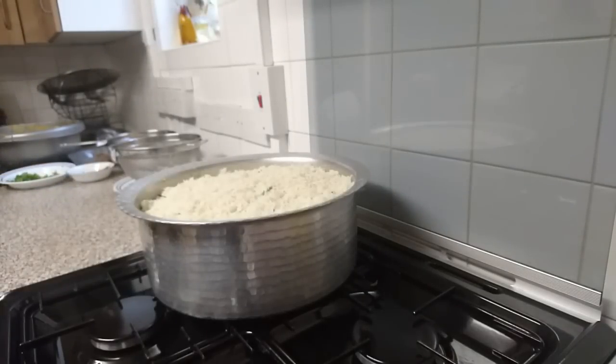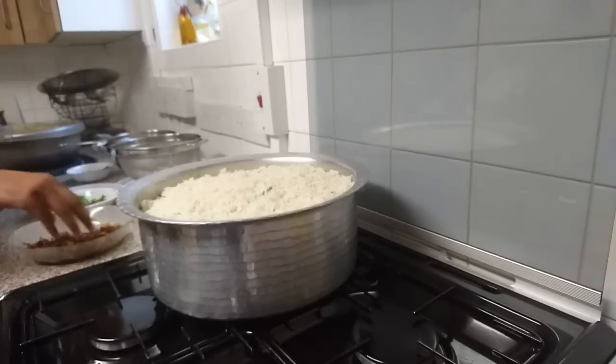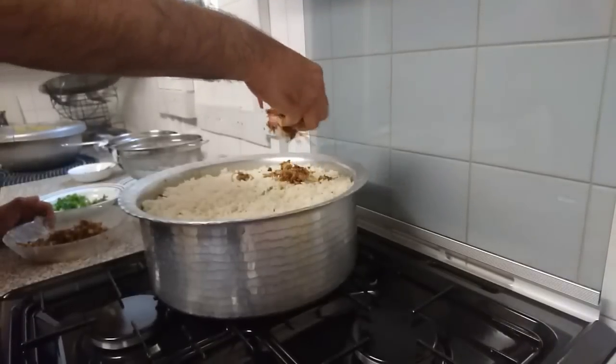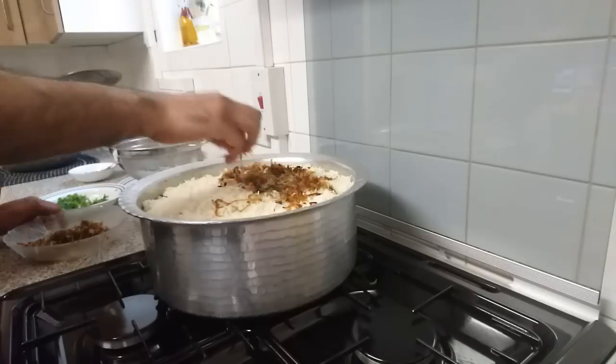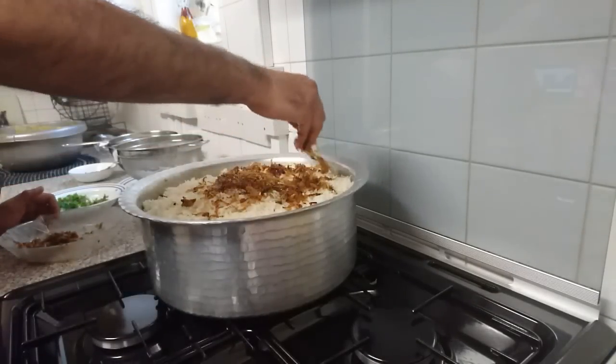Now wash hands and add the final garnish of caramelized deep-fried onions on top.